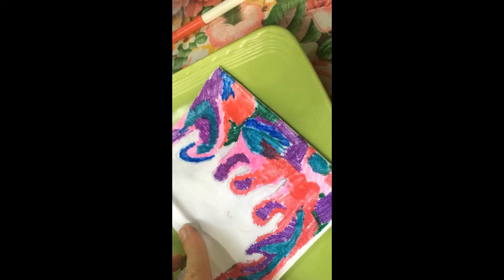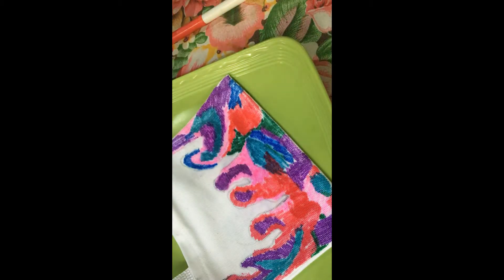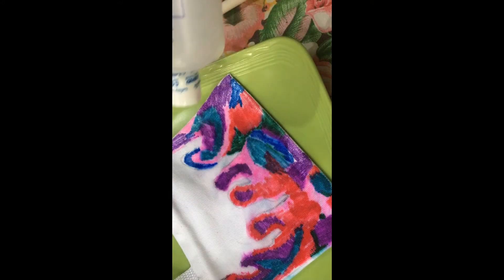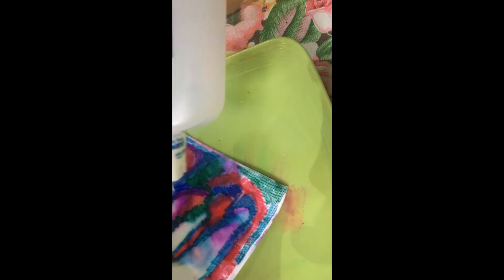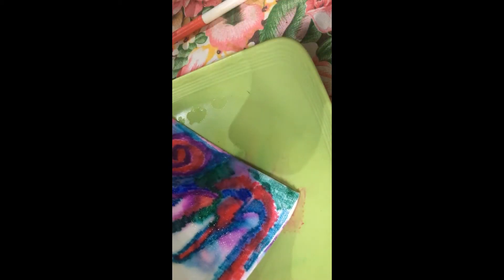I don't think this is going to work. We're just going to go on it like this. This is how it's supposed to be done. I don't know if the colors aren't supposed to be touching each other — I'm going to try to separate them.